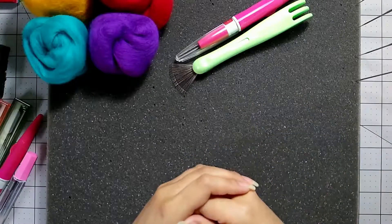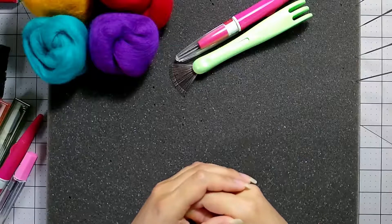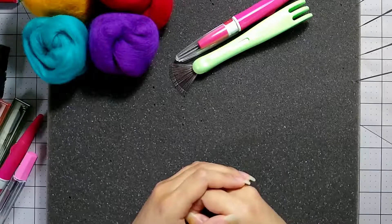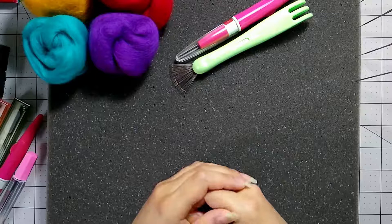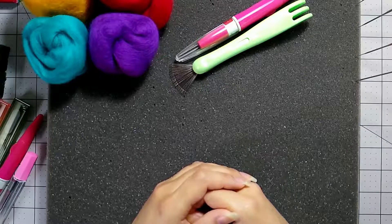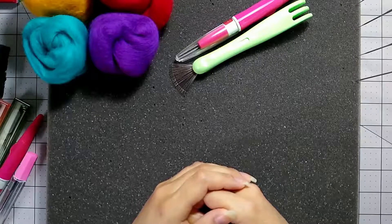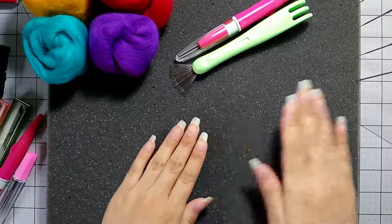Hello! Welcome to Needle Felting Basics. My name is Susie, and today we'll be going over your basic supplies, tools, and some techniques you'll need to get started in needle felting. Needle felting is a pretty easy hobby to get into. You need very little supplies to get started, and with a few basic techniques you can come up with quite a few different projects.